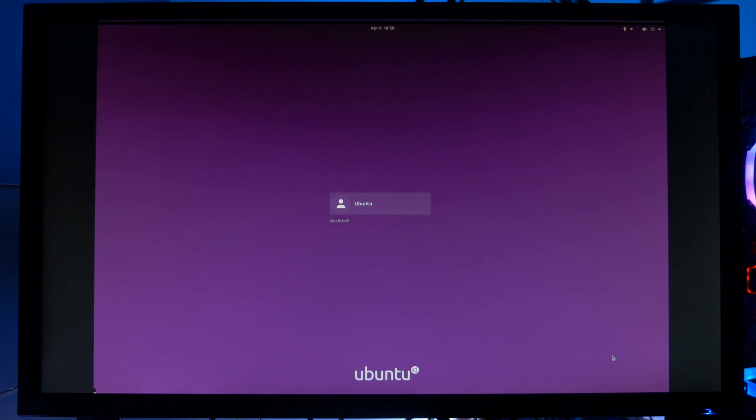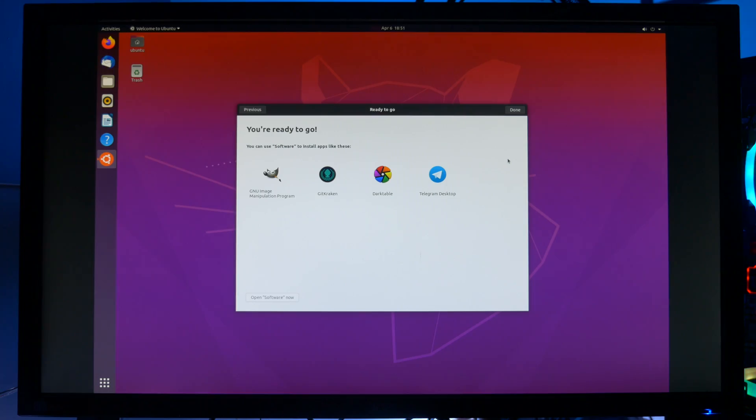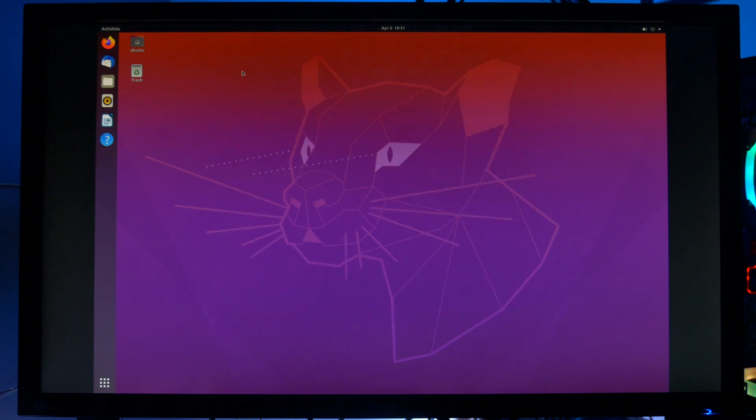Click on Ubuntu User, and type in your password, and you're in. And as it says, we can install new software using the software app. I must say, I'm liking the new desktop with the cat theme.